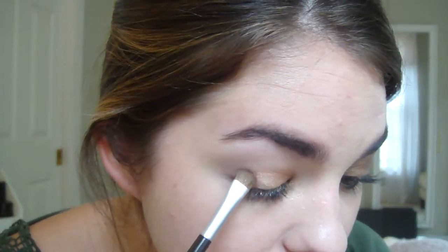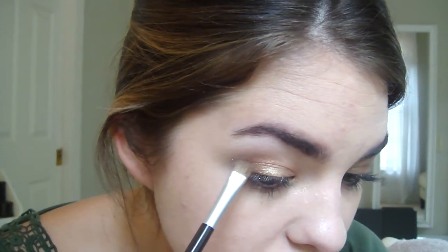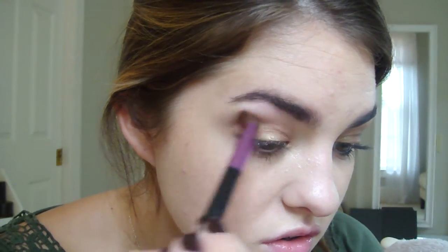The next thing I'm going to do is take this color by Trish McEvoy and it's called Bronze — it looks like that. I'm just going to take that on a small little eyeshadow or eyeliner brush and just pat that onto the outer corner. And then I'm going to take an angled eyeshadow brush and blend that through the crease. So now it looks like that — just a really bronzy gold color.